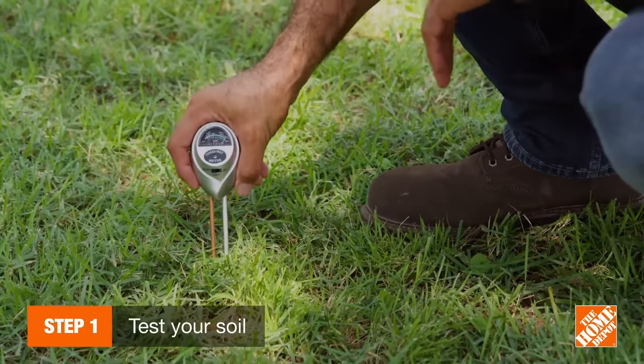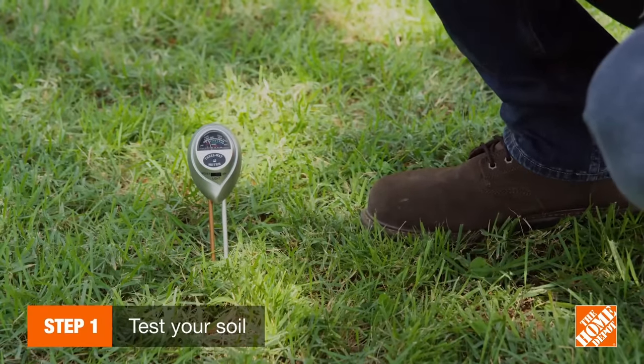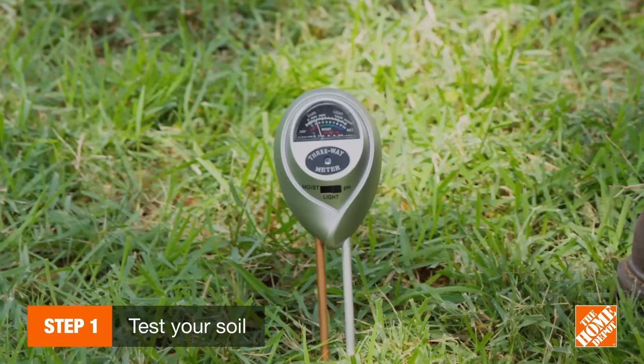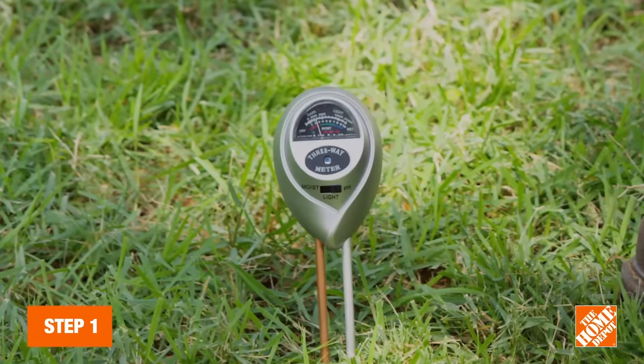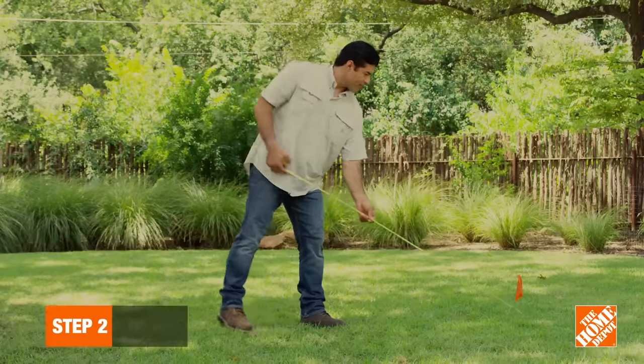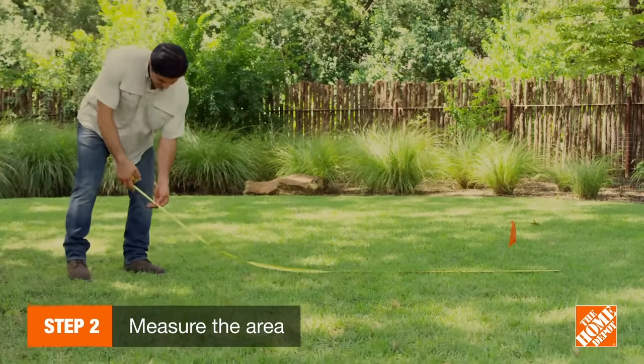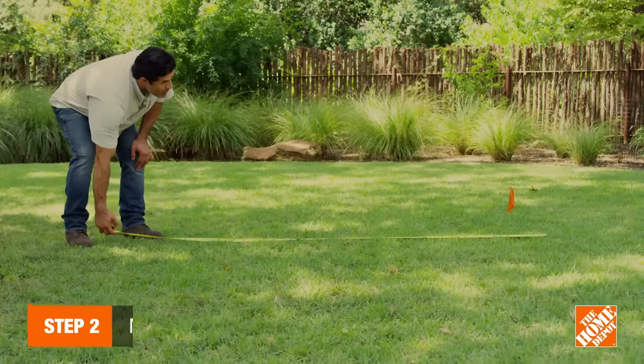Before buying sod, you want to start by testing your soil with a moisture meter and pH tester. Well-aerated soil should have a pH level that's more acidic than not, typically between 6 and 7.5. Measure the area you plan to treat so that you have enough sod to work with. You'll likely need a few extra pieces to fit around corners.